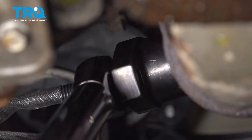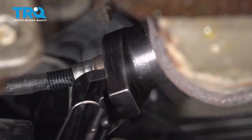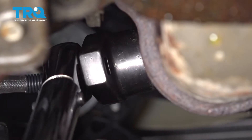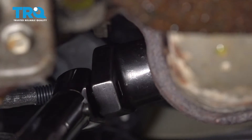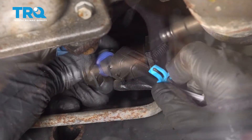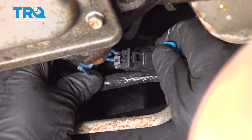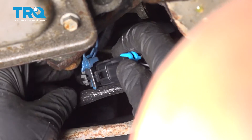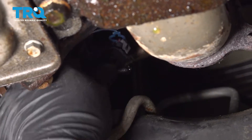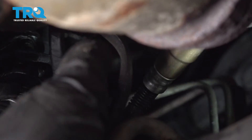And tighten it up. I want to torque that to 30 foot-pounds. Now we can connect the connectors — use that lock, make sure that goes through, just like that. Line it back up with the bracket and push that back on. Wire's out of the way.